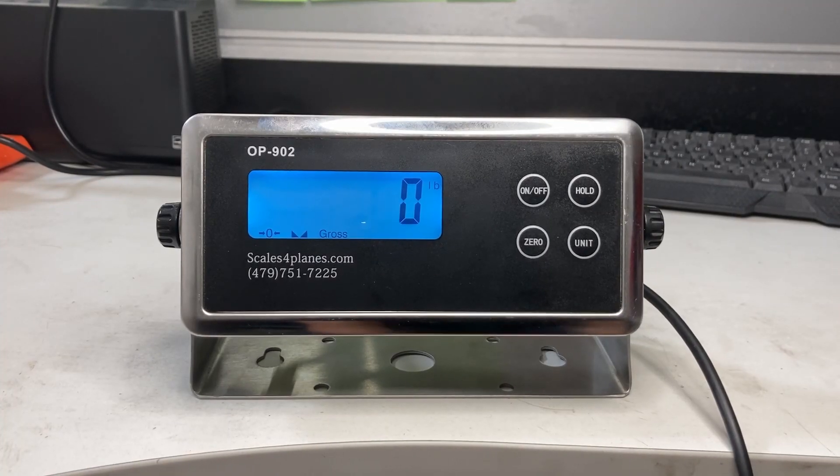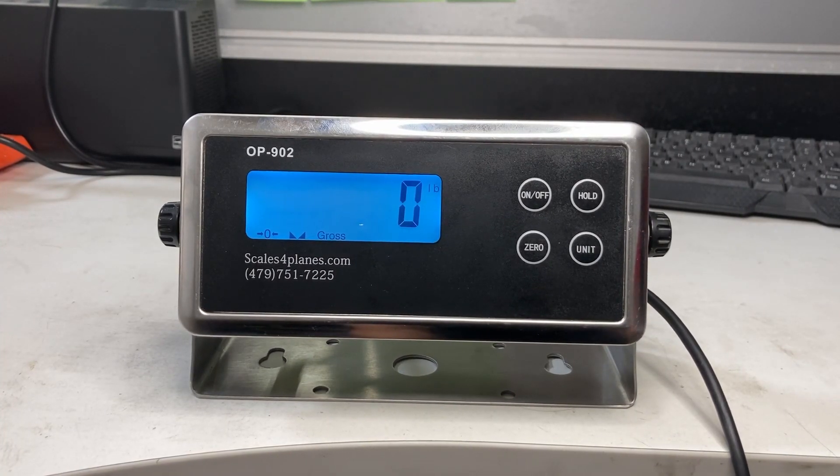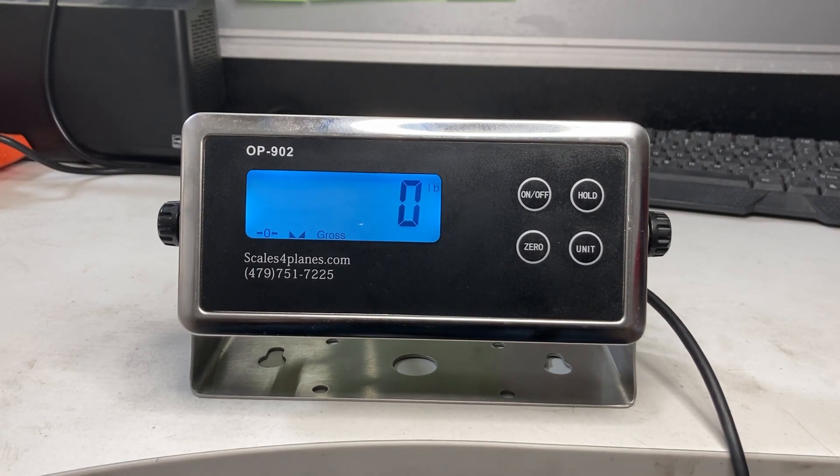This video is about a vet scale on a 902 indicator, but this could also be applied to a floor scale. This specific model shows zero when empty, which is fine — it was calibrated — but when I actually put weight on it and stand on it, it still says zero.